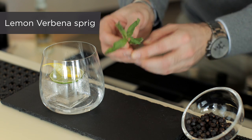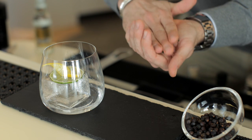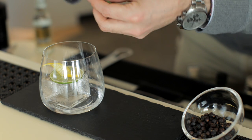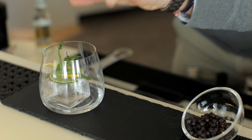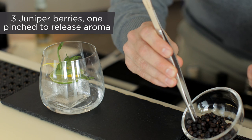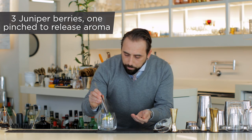Then the lemon verbena — if you smack the lemon verbena gently, it will release more aromas, which is exactly what we want. Then three juniper berries.